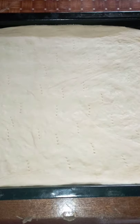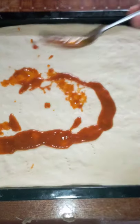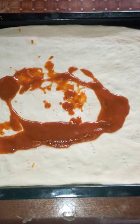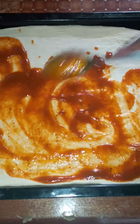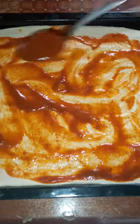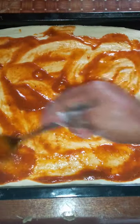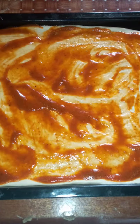Then you take your pizza sauce — the one you made — and you just spread it and be generous. So that is done.